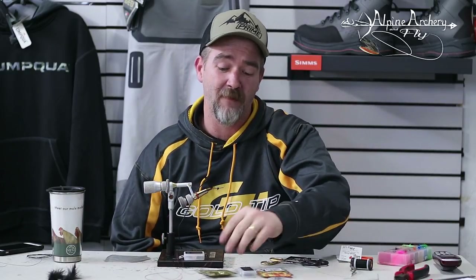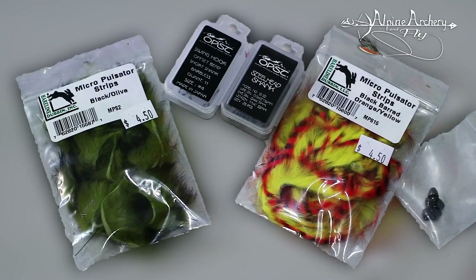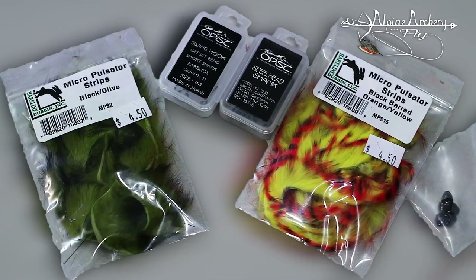When I'm tying these at home with everything set out, they take five minutes. Today I'm going to show you one of my color combinations. This is Hareline micro pulsator rabbit strips in black and olive. And then for the belly of the fly, we're going to use barred orange and yellow. That's really all there is as far as materials go to this fly.